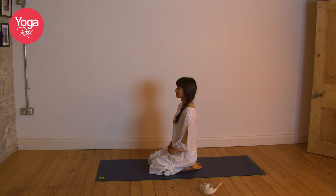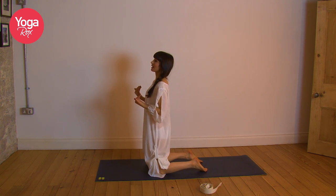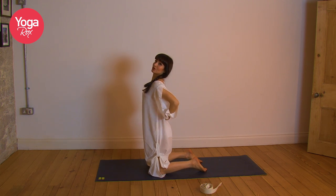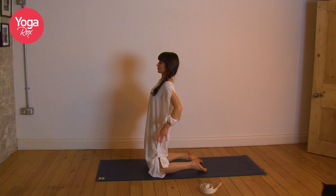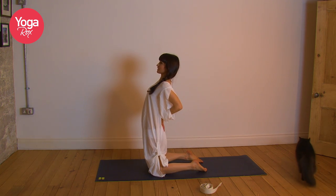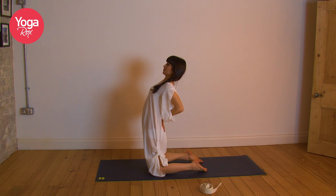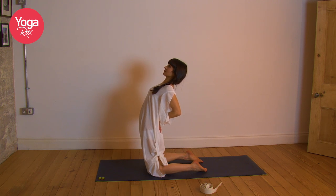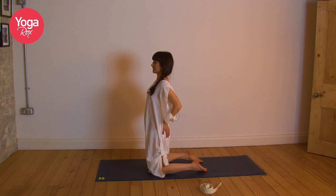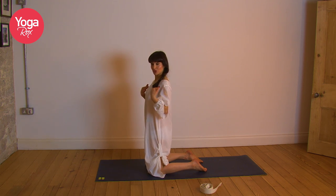Gently release. Come back onto the knees, just do three cat-cows. Inhale, exhale — really push the floor away with the hands. Inhale, exhale. Inhale, exhale. Sit back on the heels, take a minute, feel the body. Take a nice big deep inhale, breathe into the space in between the eyebrows. Exhale, release any tension from the shoulders and the face.